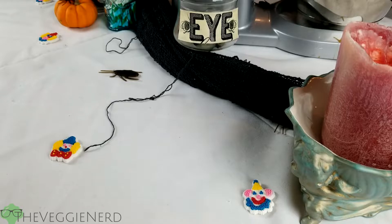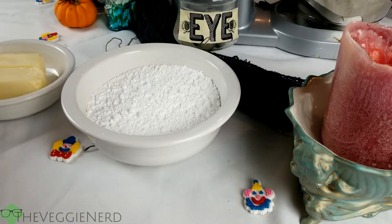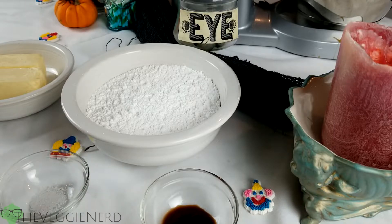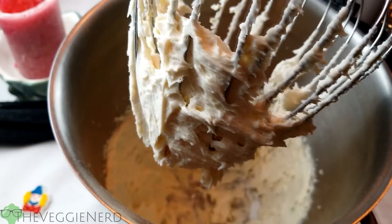Begin baking your cake according to the directions or the recipe being used. While your cake is baking, we must create the next component for our cake pops: frosting. For this component, you will need 3 and a half cups powdered sugar, 1 cup of vegan butter, 1 teaspoon of vanilla extract, and a quarter teaspoon of salt. Add all ingredients to a mixer and mix until well combined and set aside.